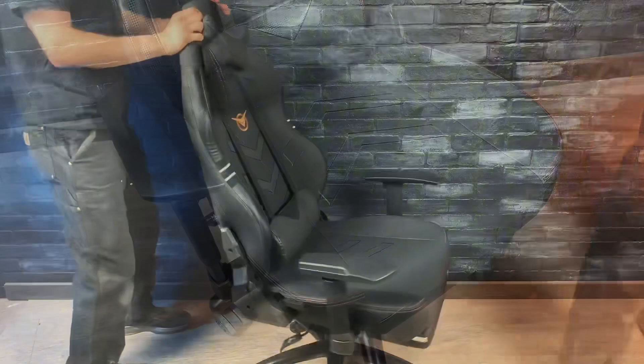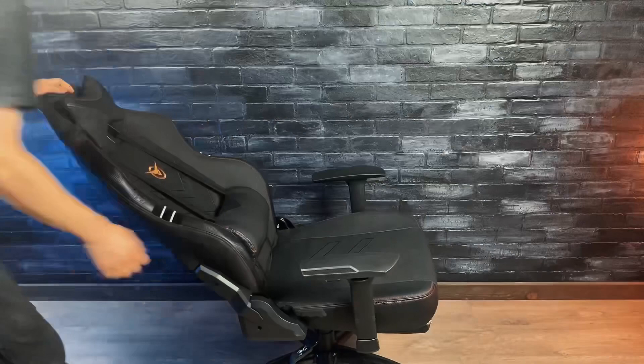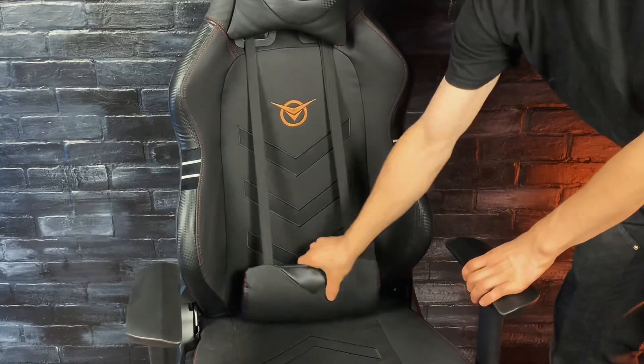It has a bunch of different features like this backrest that can adjust from straight up to leaning back, which is really nice after a long day of work. There are also neck support and lumbar support pillows that strap onto the chair, which really help add to its comfort. This footrest slides out and it's really nice for leaning back in the chair.